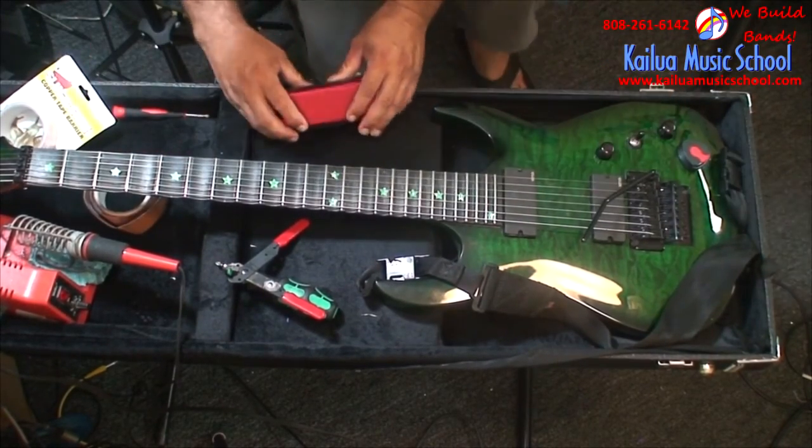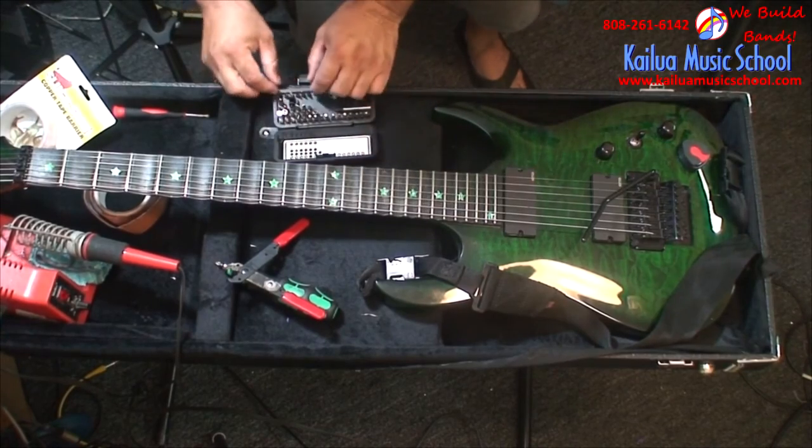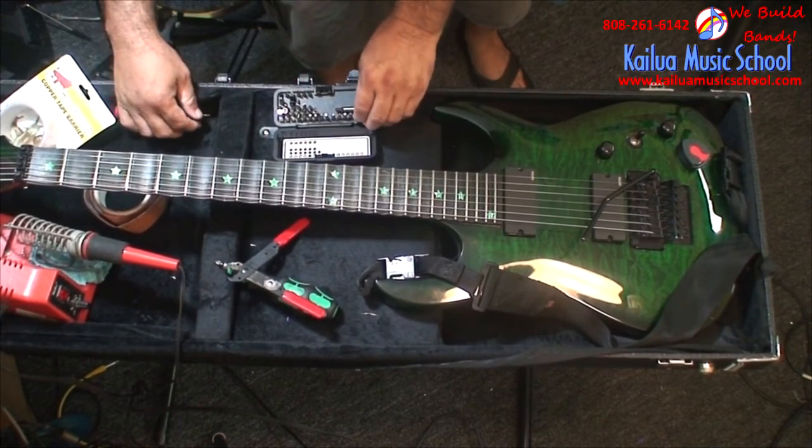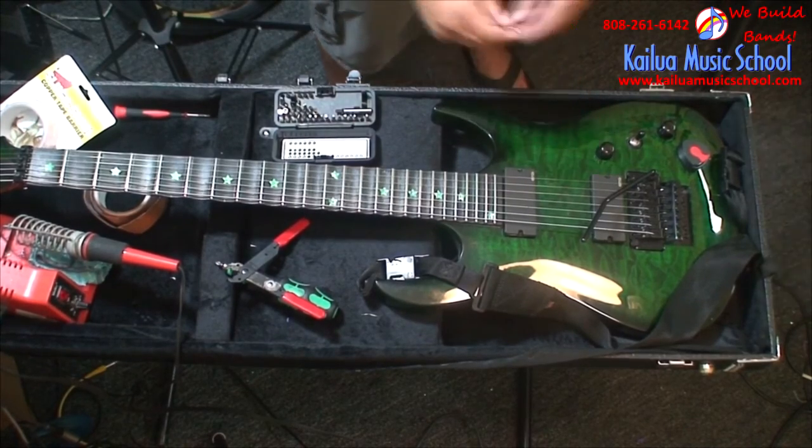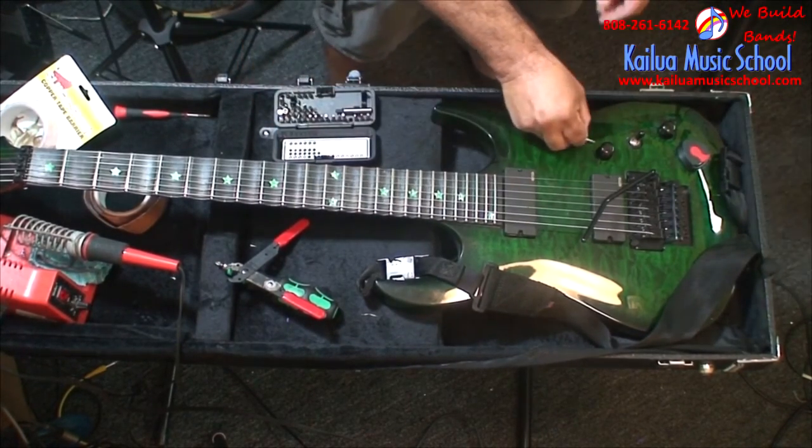So you're going to need a couple things — the tools to take off your knobs and pull out your pickups and take off your electronic cavities, all that sort of stuff. Basic screwdrivers and pliers and things.